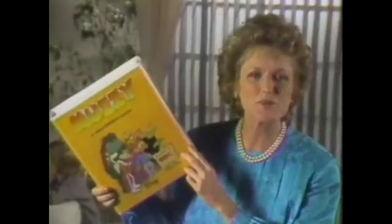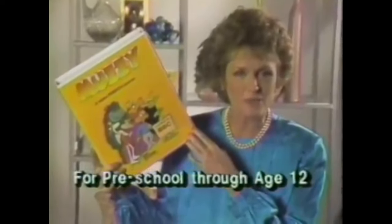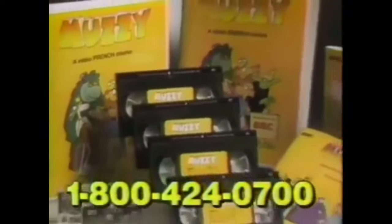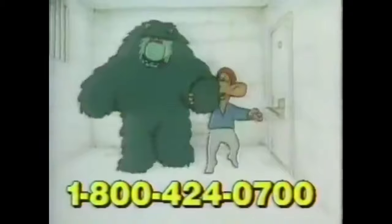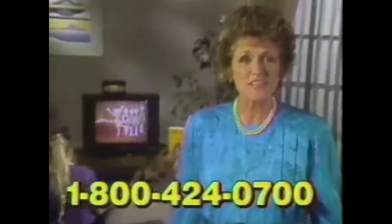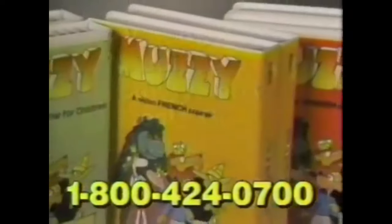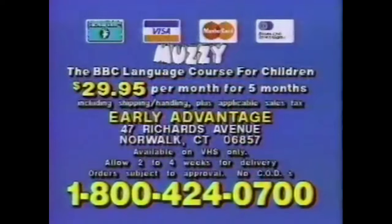[Commercial: Muzzy language program] Bonjour. Je suis la Junvi. Yes, that's French they're speaking, and no, these children aren't French — they're American. They've acquired their amazing new language skills from Muzzy, the remarkable new video language program for children developed by the British Broadcasting Corporation. Children learn a second language with incredible ease through four delightful videos. The entire course — four videos, two audio cassettes, the activity book, and the parents' guide — is available in French, Spanish, Italian, or German. Call 1-800-424-0700. $29.95 a month for five months.